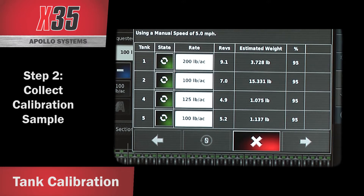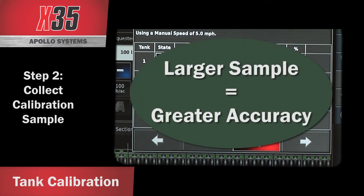When you do a calibration, more product is better. You want a minimum of 15 pounds of product. If you're off by half a pound on five pounds versus half a pound on 15 pounds, you're going to be three times as accurate at 15 pounds as you will be at five.